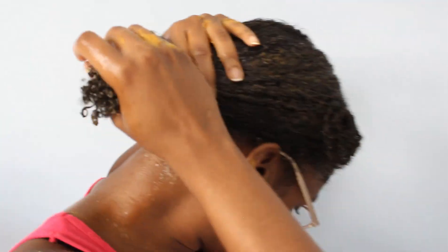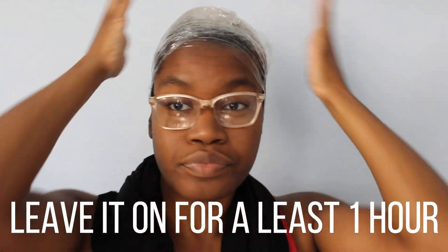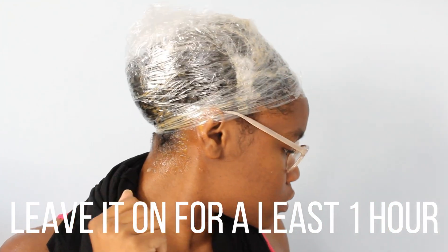After applying the deep conditioner to my hair, I slicked my hair back and wrapped it in saran wrap to trap in the heat. I left it in for about an hour.